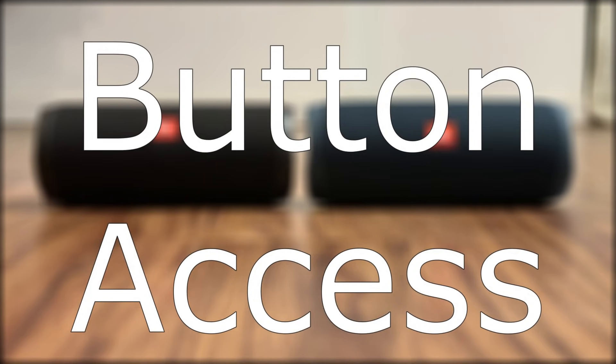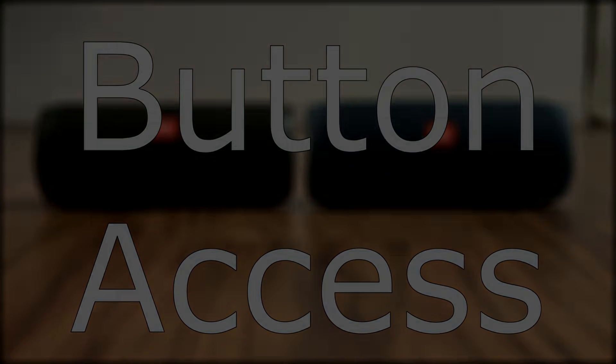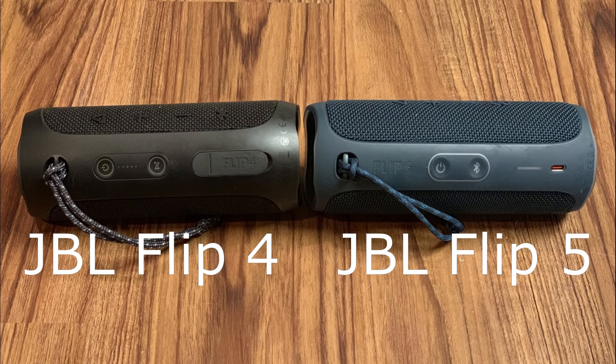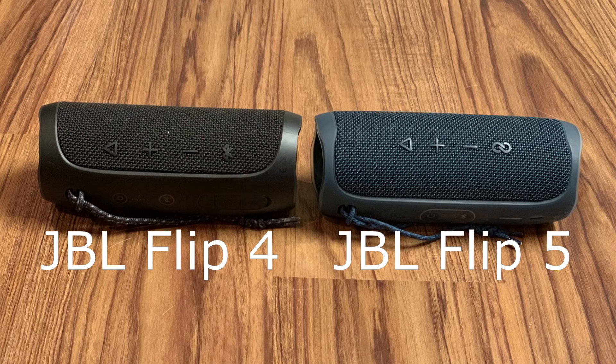Now let's take a look at the button access on each device. Both the Flip 4 and the Flip 5 have four buttons built into the wire mesh toward the back of the device, and two buttons built into the plastic bar that runs along the back of the device. The buttons for the JBL Flip 5 are positioned slightly closer to the top so you don't have to go all the way behind the speaker to get them, which is nice. However, what buttons are located where on each device is slightly different.